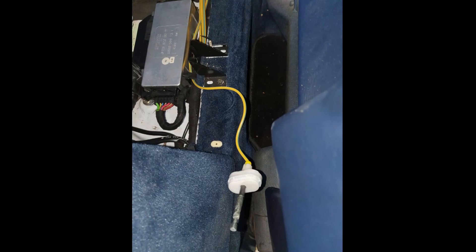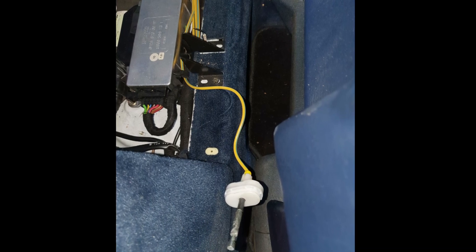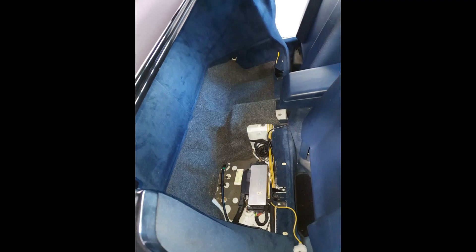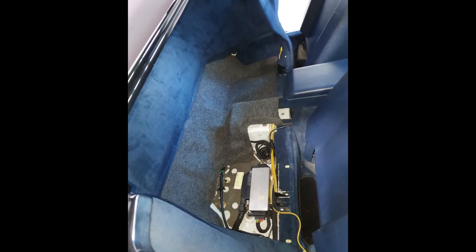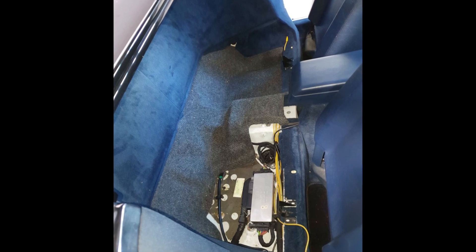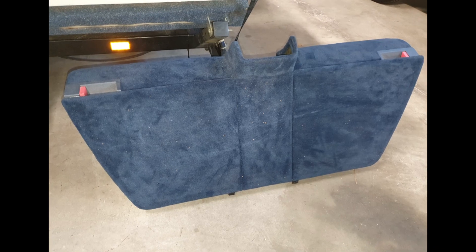In the next video I'm going to show you how to rebuild these cylinders. Here you see the disassembled actuator once again. And now the compartment frame is off, including the hatches — here you see it.